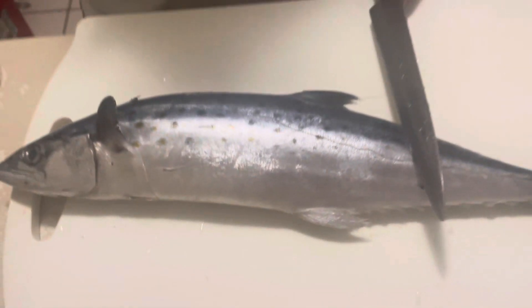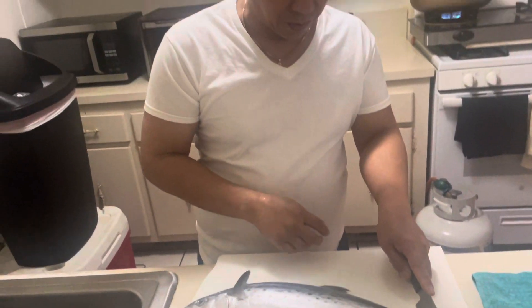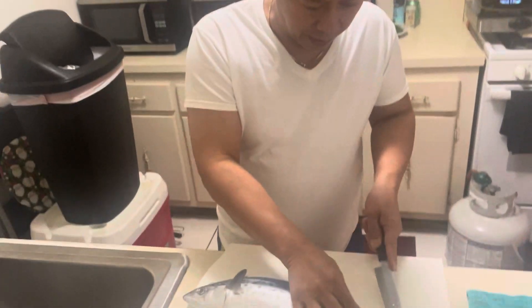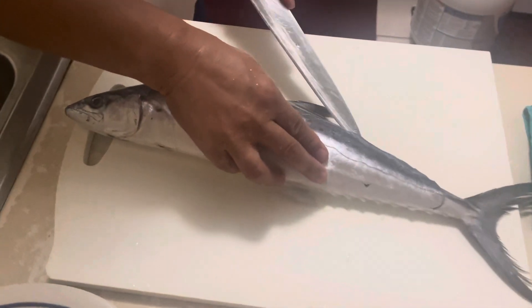I gotta fillet. I gotta fillet. I gotta fillet. Okay, yeah. I cut first here. Again, like this.